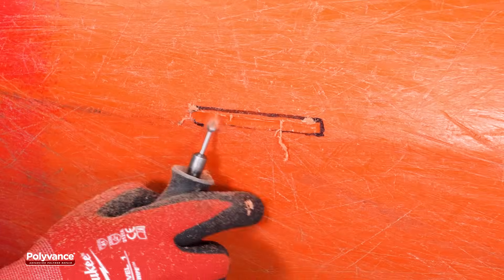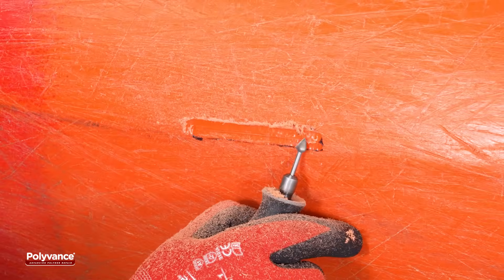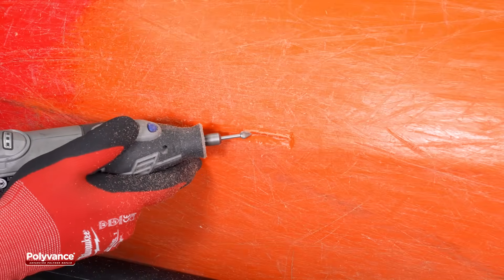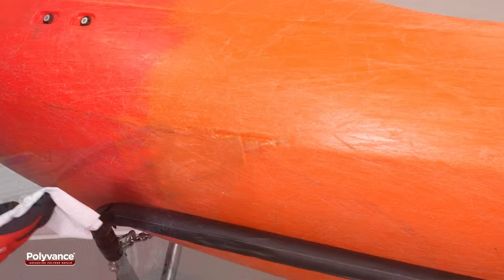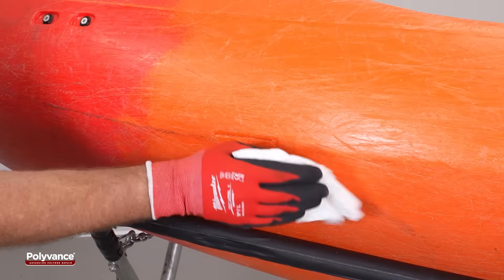Grind a groove along the crack on the outside, keeping the crack centered within it. The groove should extend outward a little on each side of the crack to accommodate the welding ribbon. Create a slightly deeper groove directly along the crack line to make room for a pass of round welding rod. Remove all plastic shavings by wiping them away with a dry towel, and do not clean the area with plastic cleaner again.